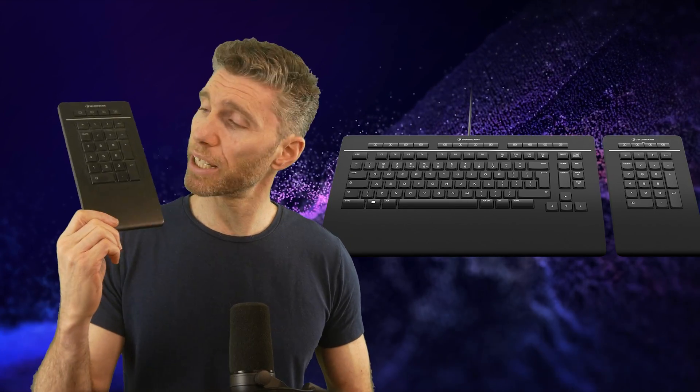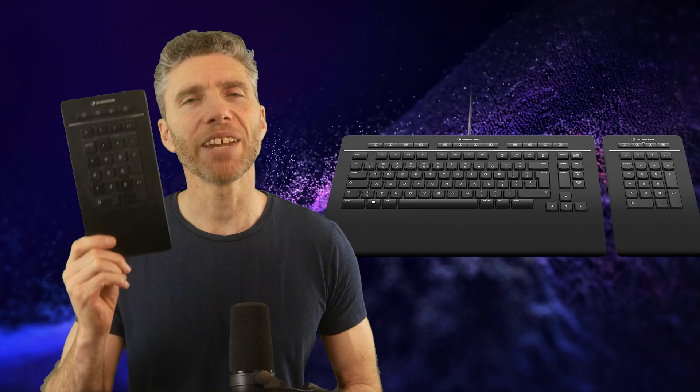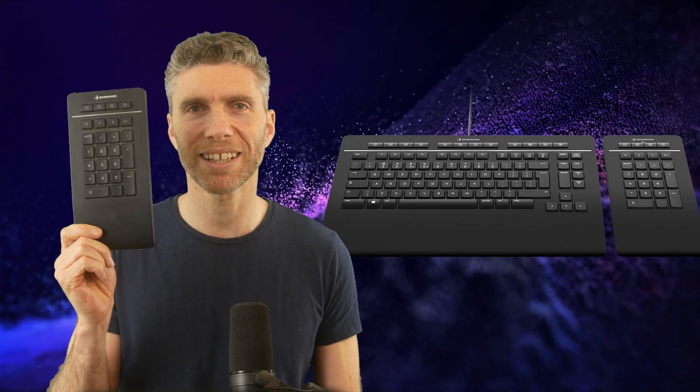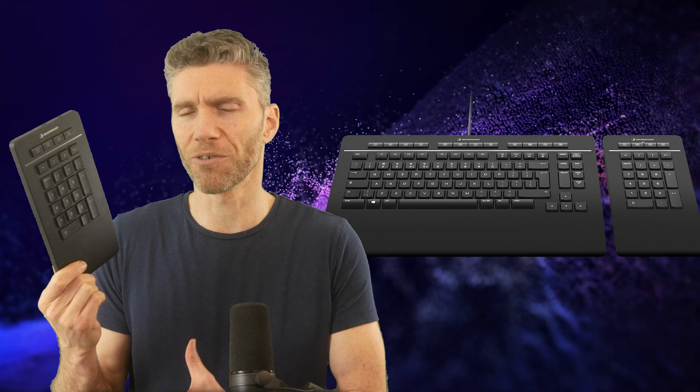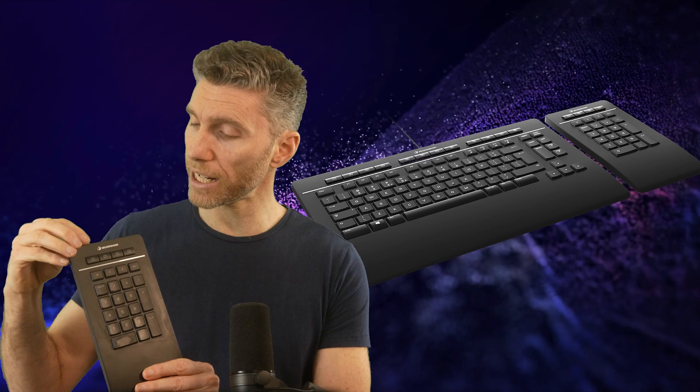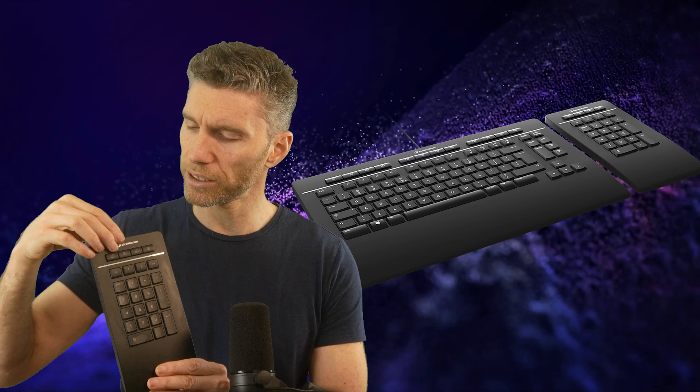I didn't particularly like the Space Mouse but I do still use the 3D Connections keyboard, mainly because it has a separate detachable numpad. If you're a Blender user you'll know how useful that is — having it on the left-hand side is extremely helpful. The 3D Connections keyboard also comes with programmable function buttons at the top that you can use just like the Tourbox buttons. It's not quite as compact as the Tourbox, but it is useful to have buttons you can program for different actions.